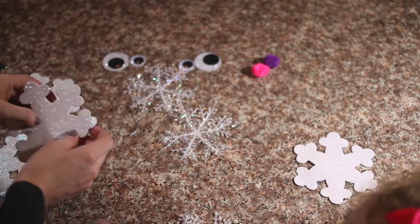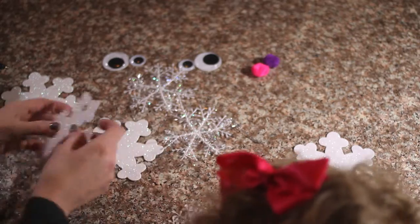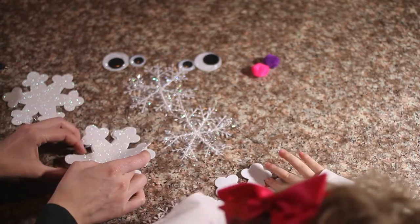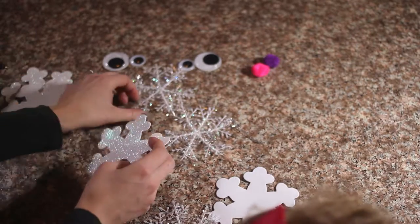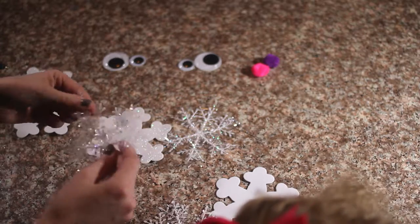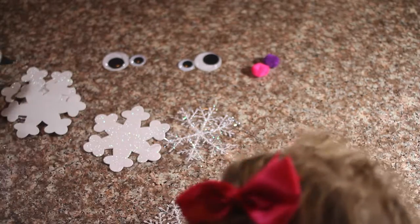I'm your parent! We're going to take our foam ornament and these little fuzzy ornaments and we're going to glue them together.